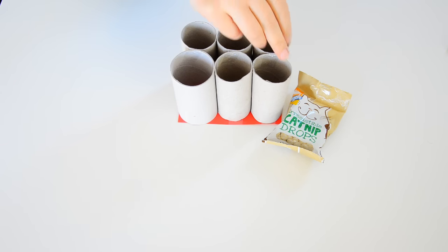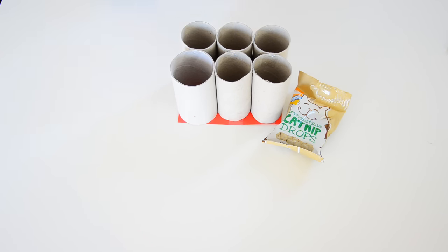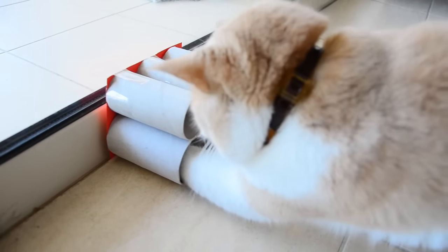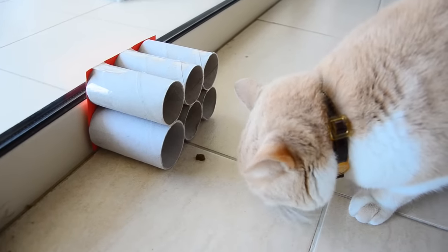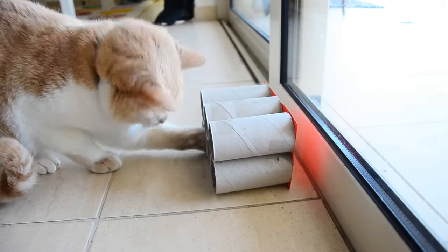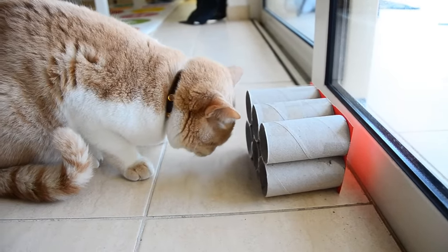Once you've attached the base, just flip the toy back over and sprinkle in your cat's favorite treats. Lay the toy on its side on a hard surface and watch as your cat tries to figure out how to get its treats out of the tubes. Once they get the hang of how to work it, they will love playing with it and it can make feeding times a lot more exciting.